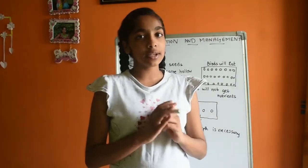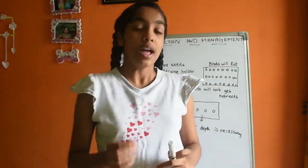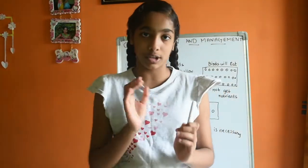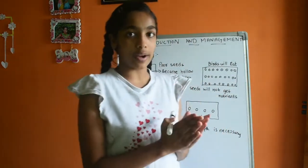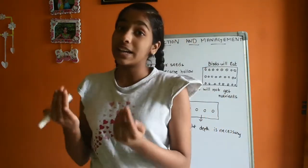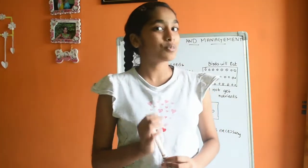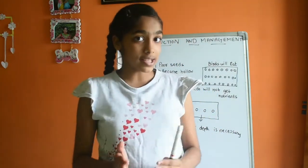Every seed which we sow should be of good quality. Now how will you know that the seeds are of good quality and which are of poor quality? We have one small activity to test whether a seed is of good quality or bad quality.